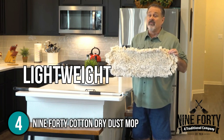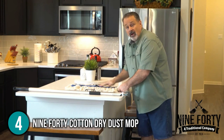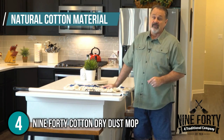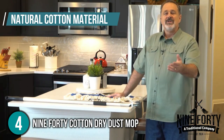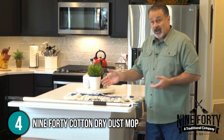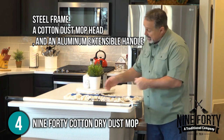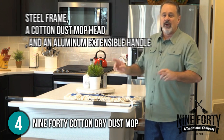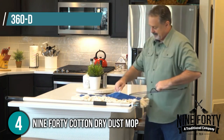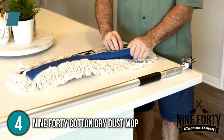The mop is also lightweight, making it easy to clean large areas in the home or at work. Your floors will not be scratched or damaged because of the mop's natural cotton material. Whether you have hardwood or tile floors, this 36-inch mop head will get the job done. When you buy the 940 Cotton Dry Dust Mop, you'll get a package comprising a steel frame, a cotton dust mop head, and an aluminum extensible handle. Our team would like to highlight the 360-degree rotation of this dust mop, which is a valuable feature for cleaning hard-to-reach spots.